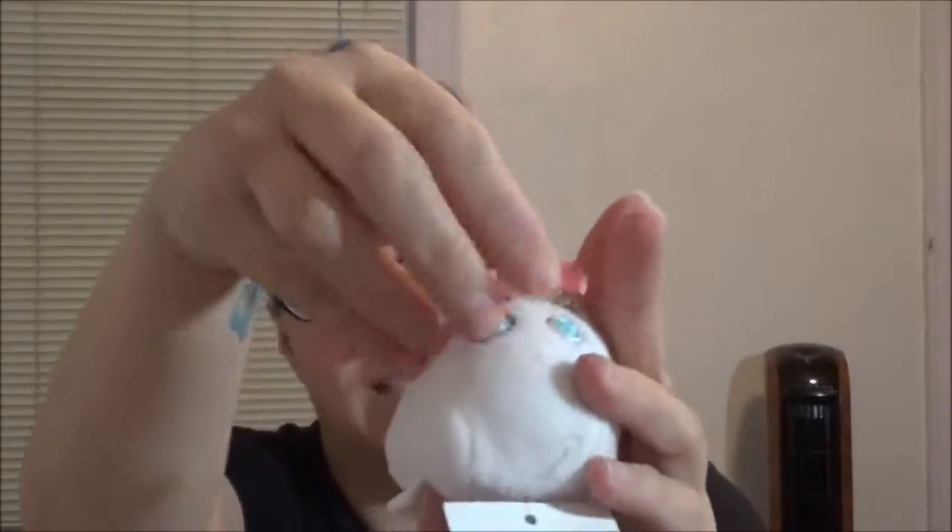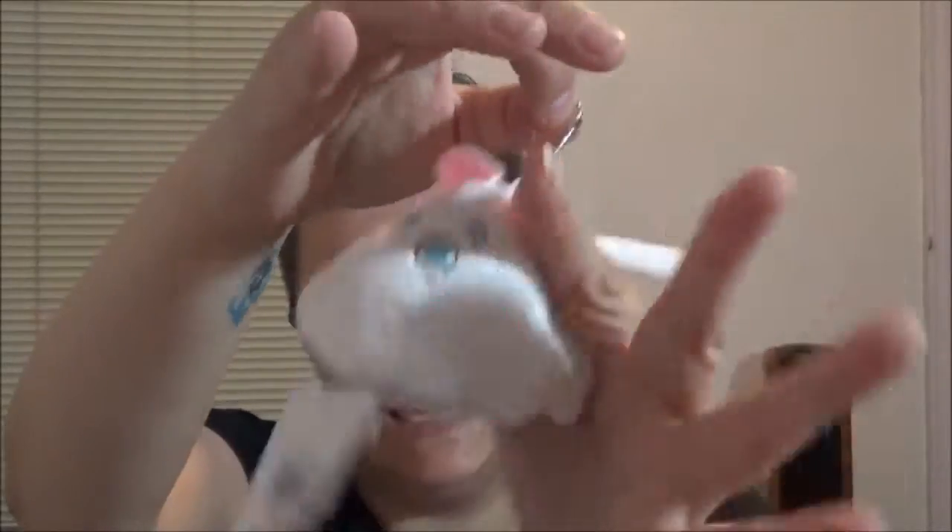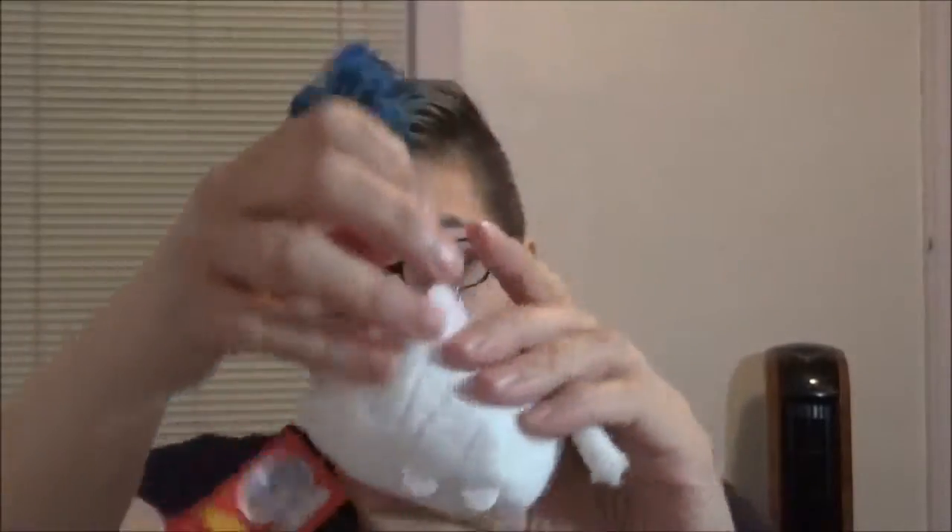Next we have a Moomin plushie. There is the tag — Moomin. And this is Moomin, and he's got a little hang thing here. He's very cute. The stitching is coming off on one of his eyes, but that's nothing terrible. It's very cute. I like it. I like plushies.